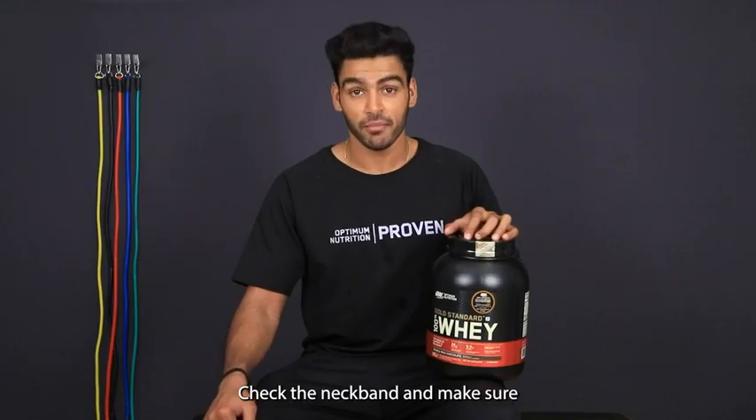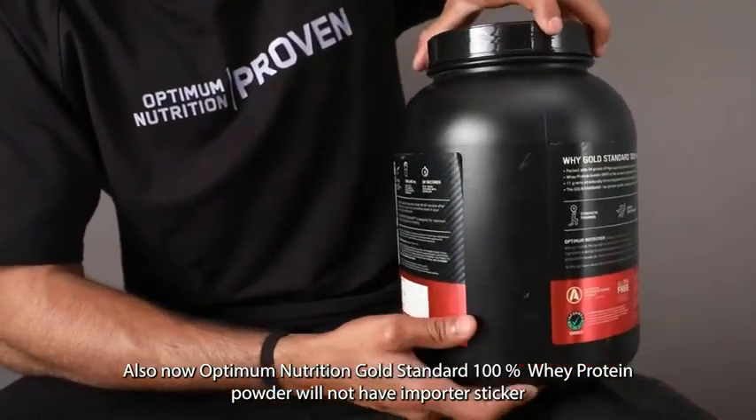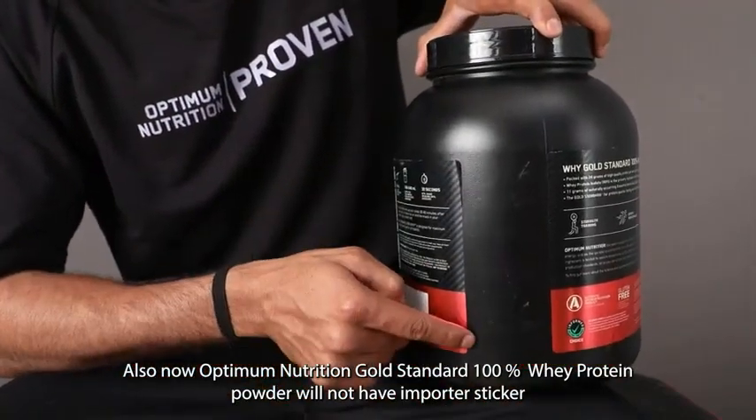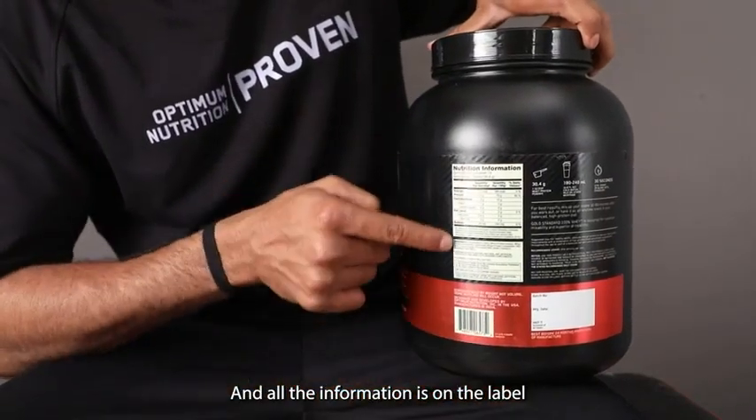Check the neckband and make sure it has a gold hologram seal. Also, Optimum Nutrition Gold Standard 100% Whey Protein Powder will not have an importer sticker — all the information is on the label.